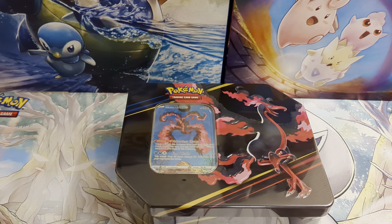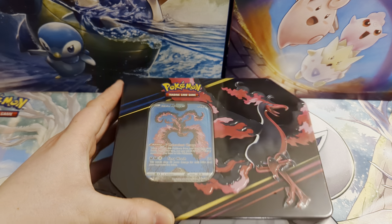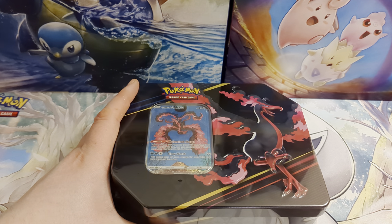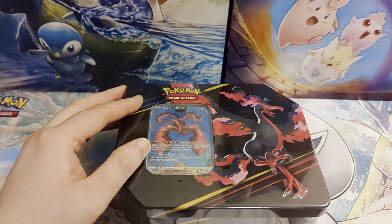Hello guys, it's Josh here from Atomic Cards. We have another Pokemon opening for you. Hope you are all doing well and getting along well with your Crown Zenith sets. This is the latest Crown Zenith product — the Crown Zenith tin. These came out on Friday, a couple of days ago. We did open up the Articuno tin yesterday and the Zapdos tin on Friday.